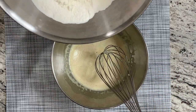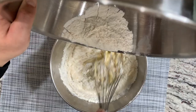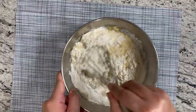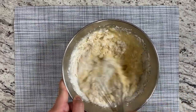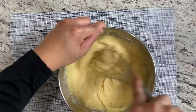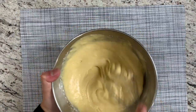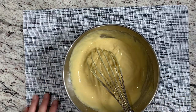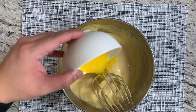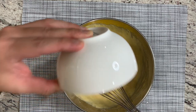We're going to add in our sifted flour a little bit at a time. We don't want to overmix the batter — we just want to incorporate the flour with the egg batter and mix it until it's smooth with no lumps. Finally, we're going to add in two tablespoons of melted butter, and we're going to incorporate that in. This is what gives it a little more flavor and that buttery taste.